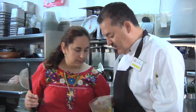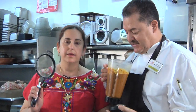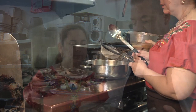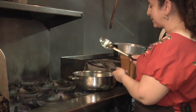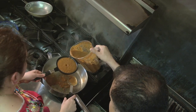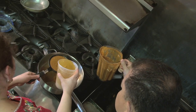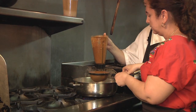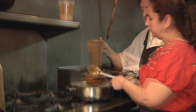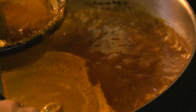Then you add your peppers. It smells delicious. And we're going to strain it — for this, you really need assistance because it has to be quick and you have to stir it so it doesn't clump up on you. All the peppers are binding with the corn and thickening it to make the mole.